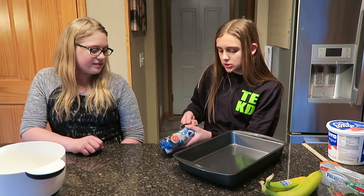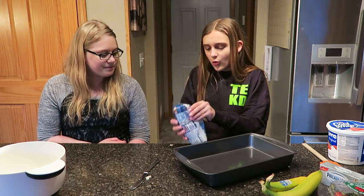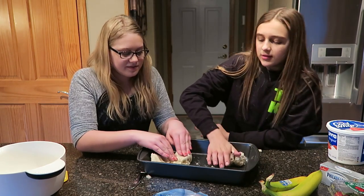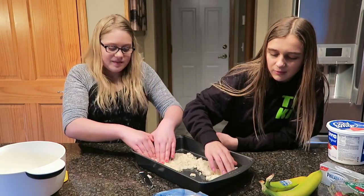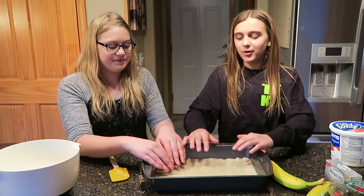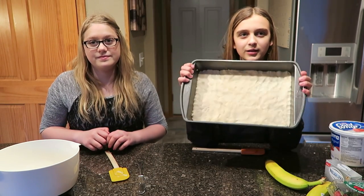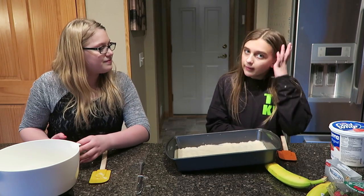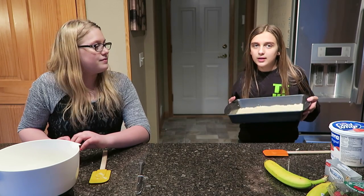The first thing is to open your cookie dough and then me and Chloe are going to spread it out. We're just going to use our hands because it's easier. You have to pack it down and cover the entire bottom of the pan. Once you have the whole bottom covered, this is what it should look like — nice and sticky. Then put it in the oven for however long it says on your package. Mine says 350 degrees for 11 minutes.